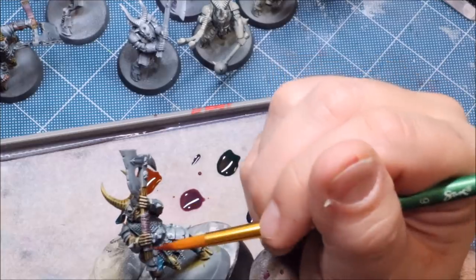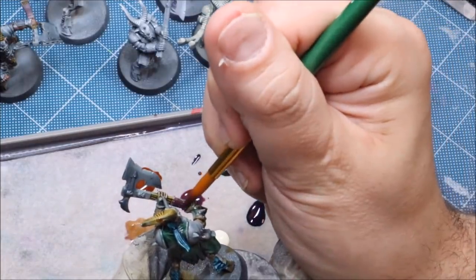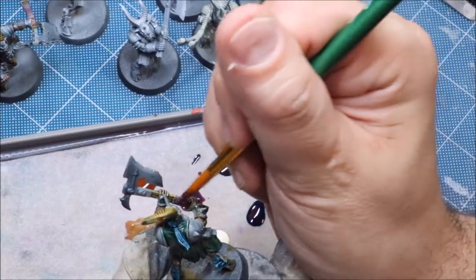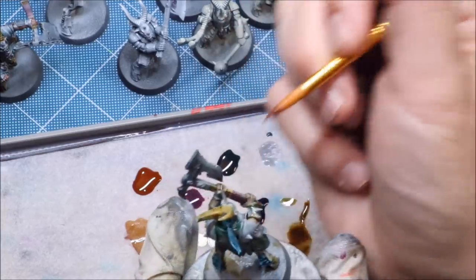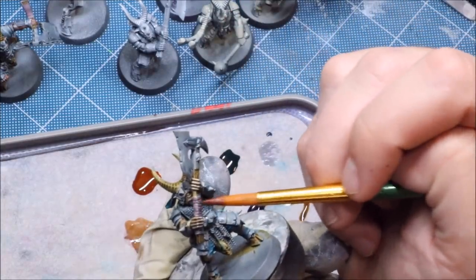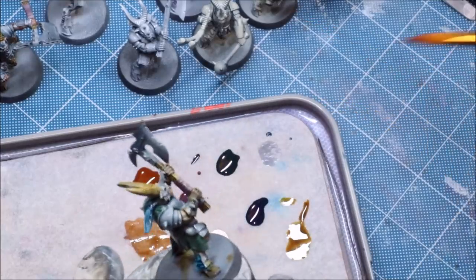With the weaker colors you can be a lot more aggressive with your application. With something like Magos Purple, you can be pretty aggressive and watch how it just shrinks right down into the cracks. If you really want the maximum effect, a quick touch of gloss varnish is not a terrible idea.